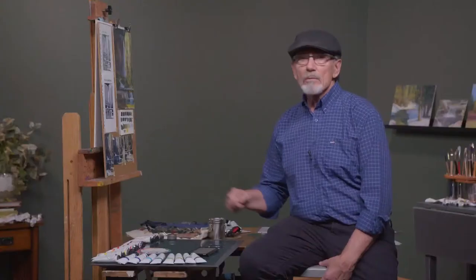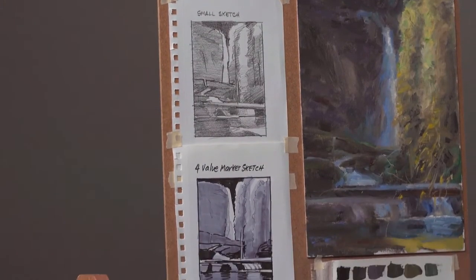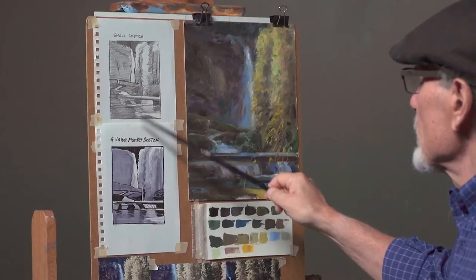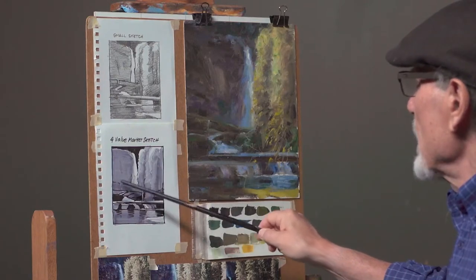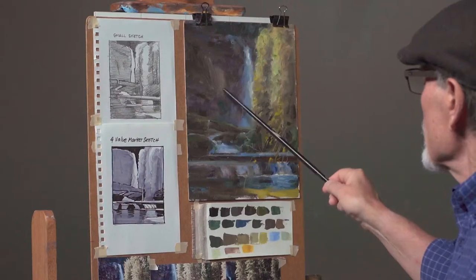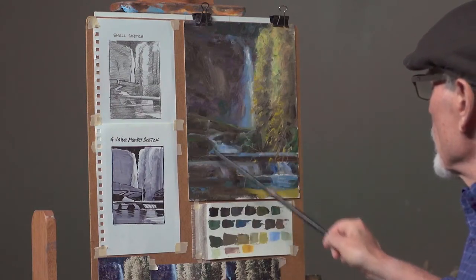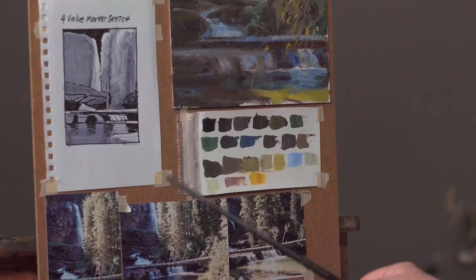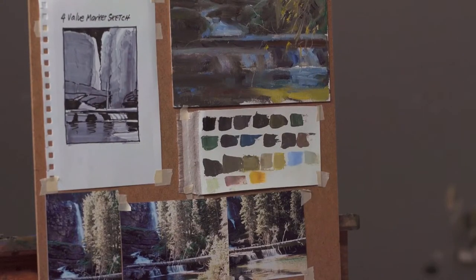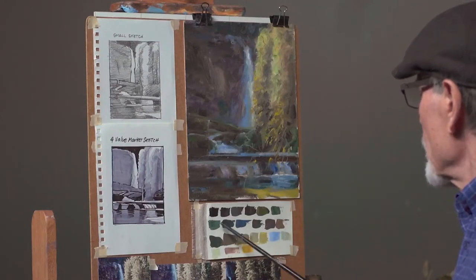I'll have some good reference material right here at my fingertips. Here I have a pencil sketch with some values, and I've made some changes from my original photograph for compositional reasons. I have good value masses here — my darkest dark, my lightest light, and my middle values: middle dark gray and middle light gray. This is the field study I did out on location. These are some color swatches that pick up certain areas of the painting so that when I'm mixing for the final demo painting, I'll be able to match them and get some general color down before I start adjusting.